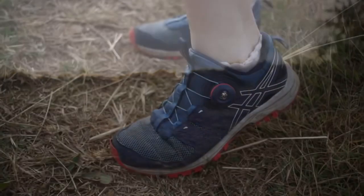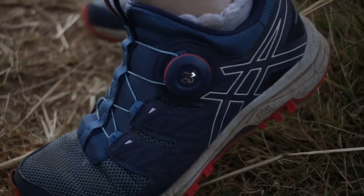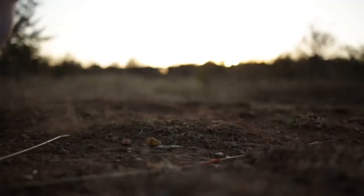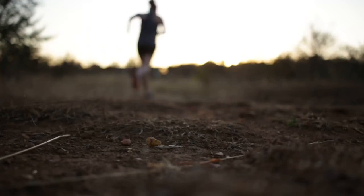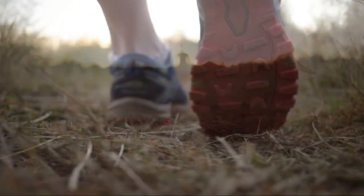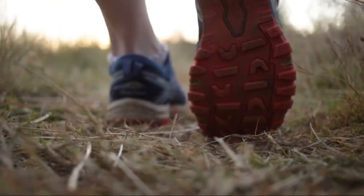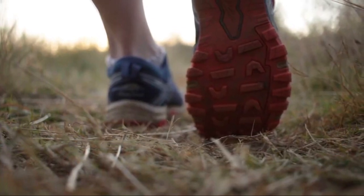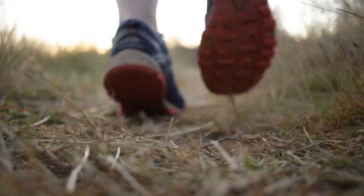I regularly run in my ASICS Gel Fujirado on my training runs and even for races. If I'm not familiar with the terrain then I usually choose to wear them just because they're the most compatible for me with any terrain. I can go with them on fast trails and even on technical rocky trails. I personally love the snug fit it gives me as well as the amazing special up and downhill studs that provide traction and grip on rocky surfaces.